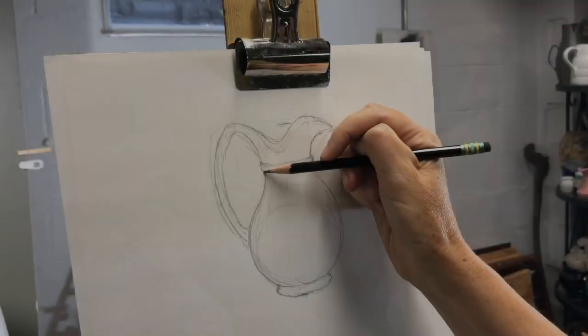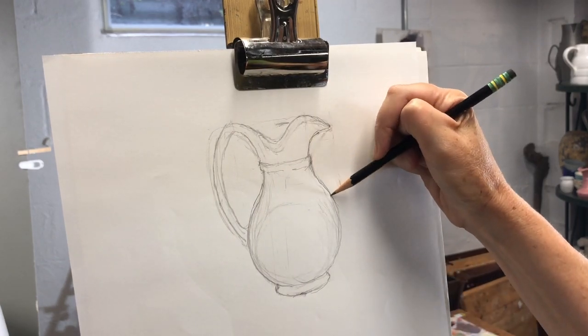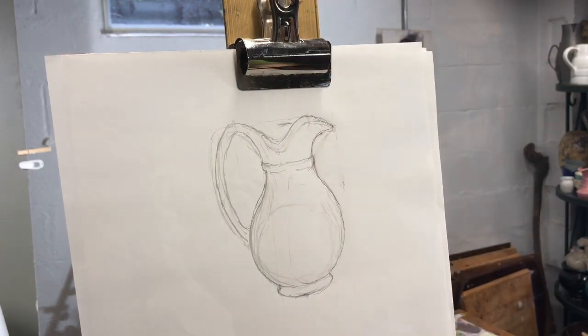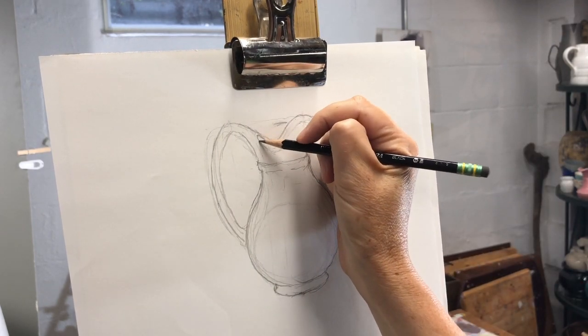And there you go — a drawing that looks like the subject. As you can see, my first marks were not perfect, but I was able to refine the shape using my simple method of comparing high points, low points, and wide points.